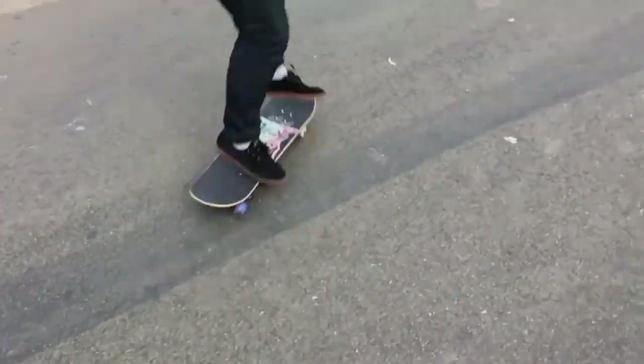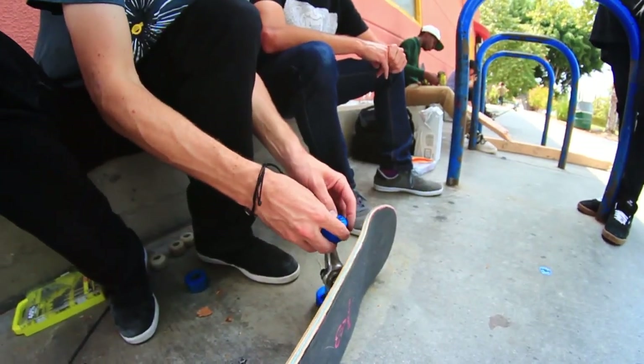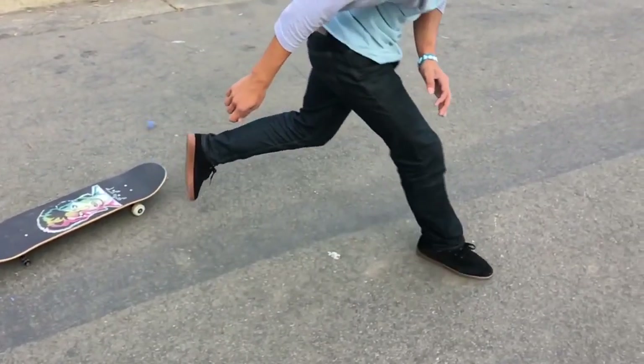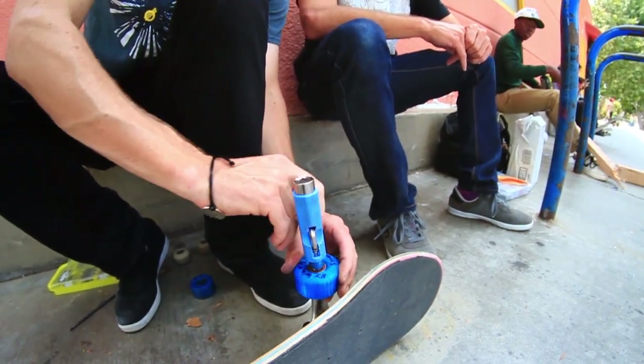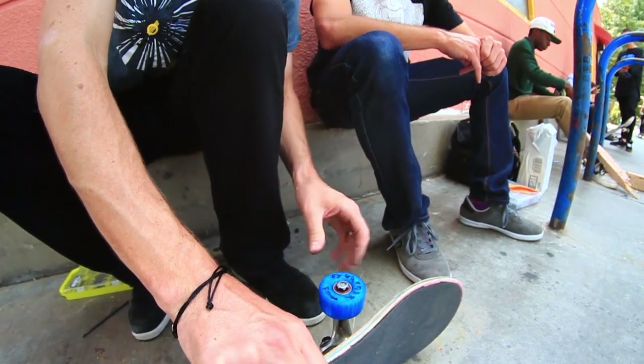We have done 3D printed wheels before. He said for sure they won't break because the other ones we did shattered — within one or two tricks because they had no infill, they were like a honeycomb. This one has infill. It's a completely different wheel.